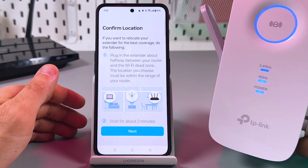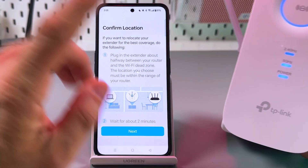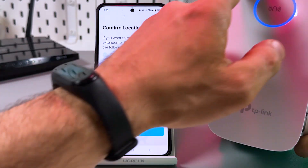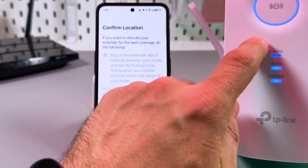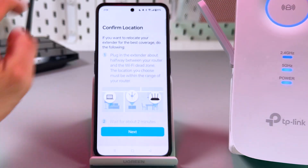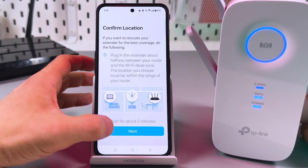Everything is connected. Now you can relocate your extender to your Wi-Fi dead zone, but it must still be within the router's Wi-Fi range. The round indicator will help you — if it's blue, the signal is strong enough; if it's red, you need to move the extender closer to your router. When you're happy with the location, tap on Next in the application.